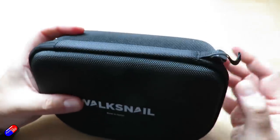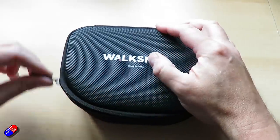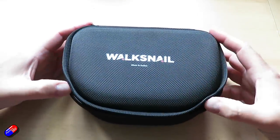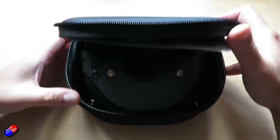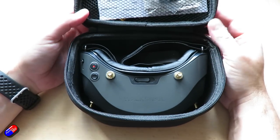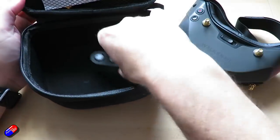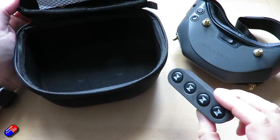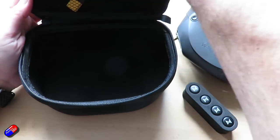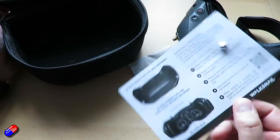Ready-to-fly HD systems like this aren't cheap. It's about $500 for the goggles and about $150 per model. So if you wanted to put an HD system on four models, you'd need to splash out about a thousand dollars. Here in the UK, looking on Hobby RC, it was £159 per Avatar HD micro kit and £558 for the goggles.